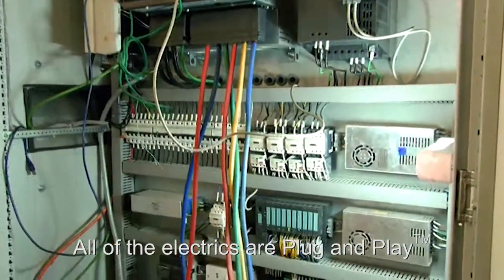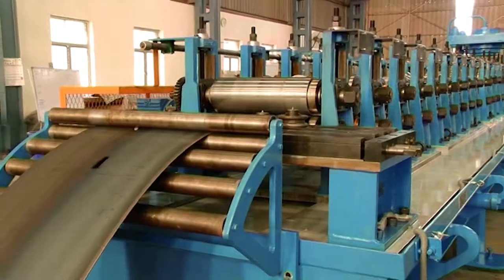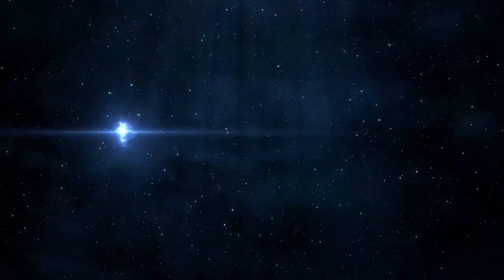And as always, all of the electrics are plug and play. The Crash Barrier Profile Roll-Forming Line — another innovation from Samco Machinery.